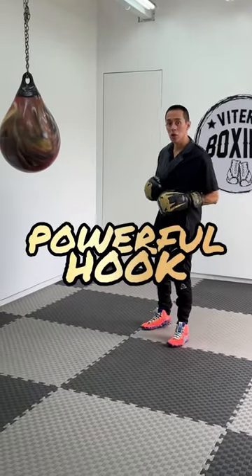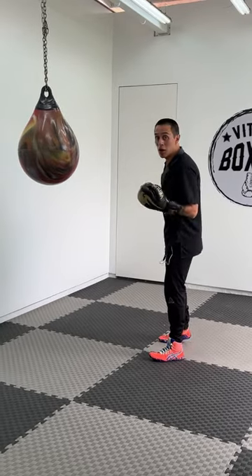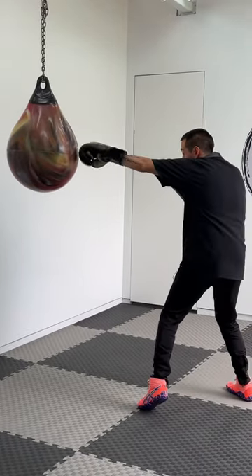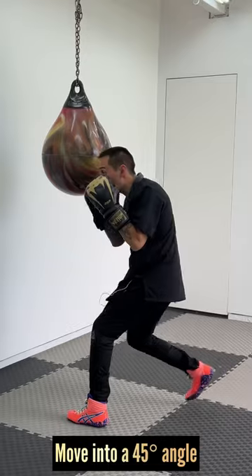Today I want to teach you how to make your short range hook a lot more powerful. Different from traditional boxing, what we do is we're always looking to close the gap. We'll use a jab to blind or distract him, and from here I will move to a 45 degree angle.